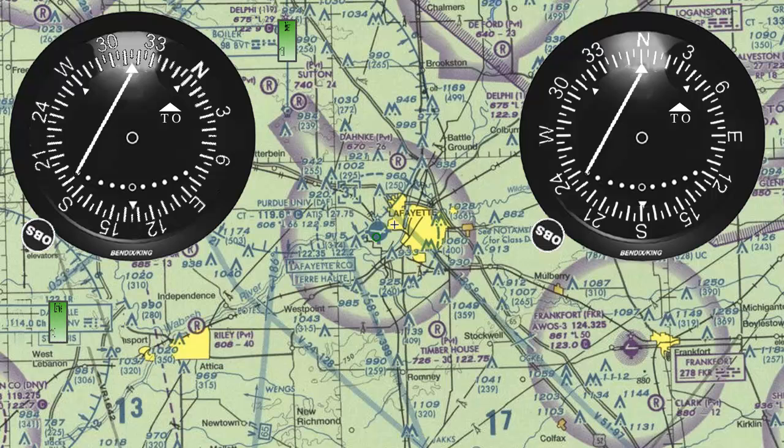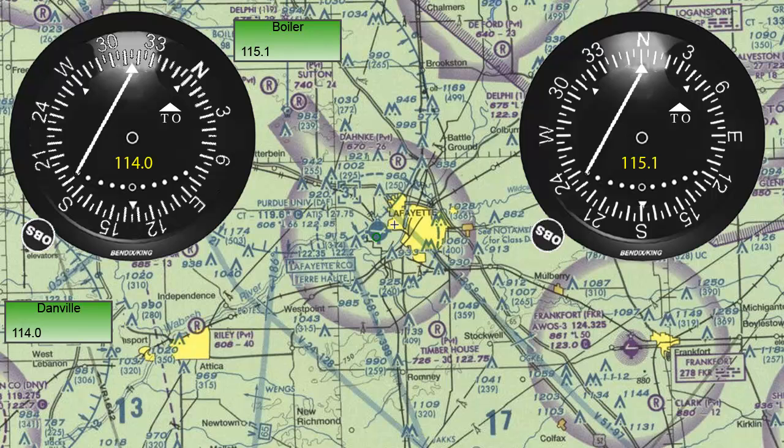First, we identify a couple of VOR stations on the chart and input their frequencies on the airplane's VOR receivers. After making sure we have identified their signal, we will center them one at a time.